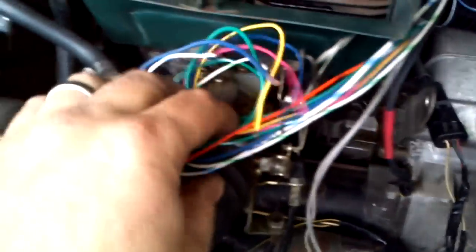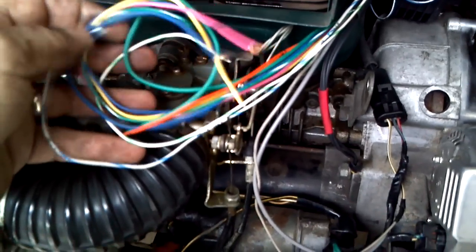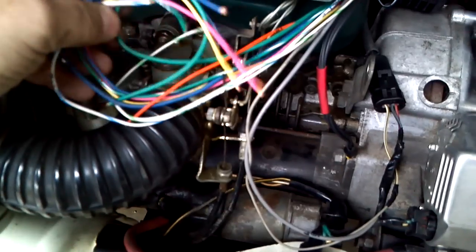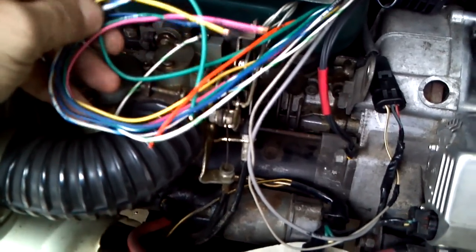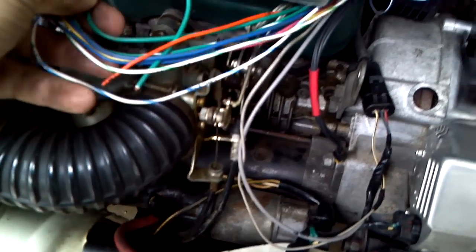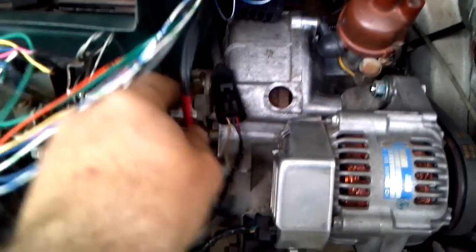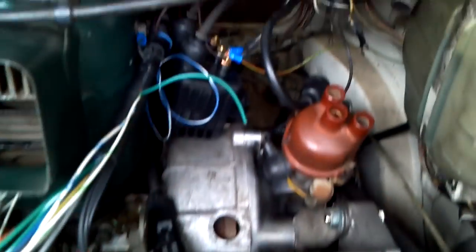Moving to the left, you'll see all these wires laying in a pile — these will be for the sensors. You've got your intake air temperature sensor, your coolant sensor, injector lines, and a couple of other wires for the throttle position sensor and a few other things, plus some ground lines down here. This area is a work in progress.